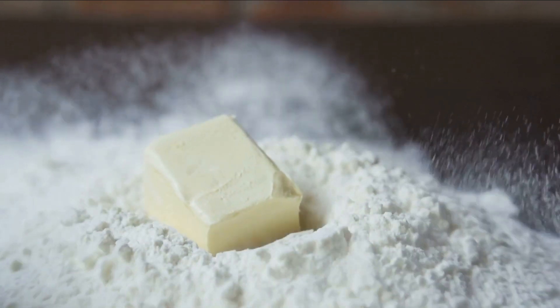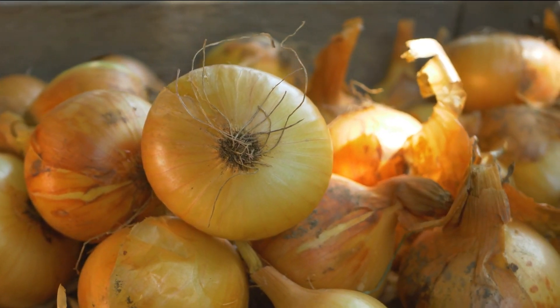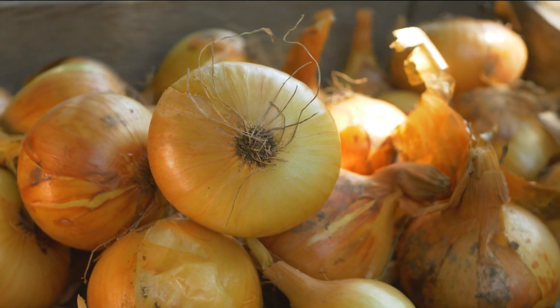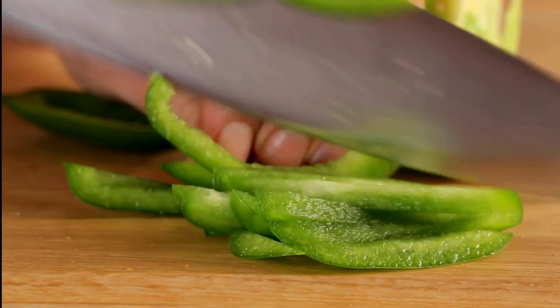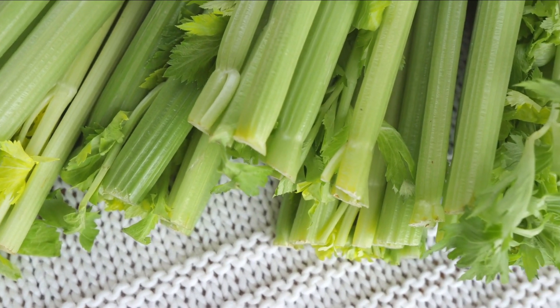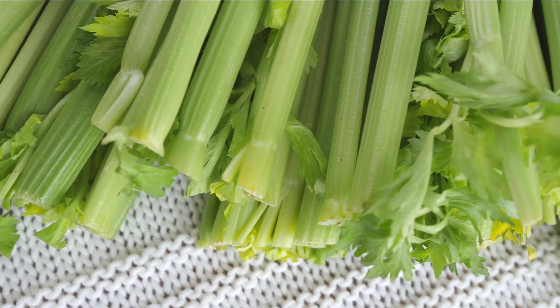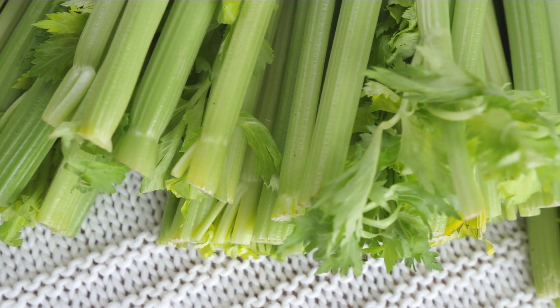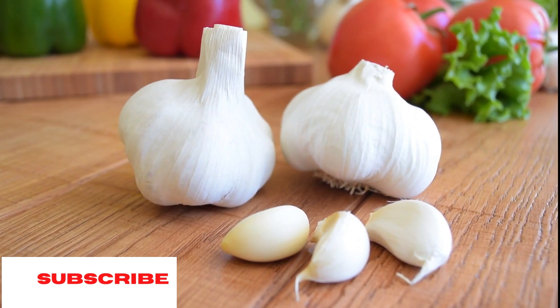Second, add one yellow onion, one medium green bell pepper chopped, and two celery ribs chopped, and stir until softened for about five minutes more. Then grab two cloves of garlic, mince them, and add that to the mix.